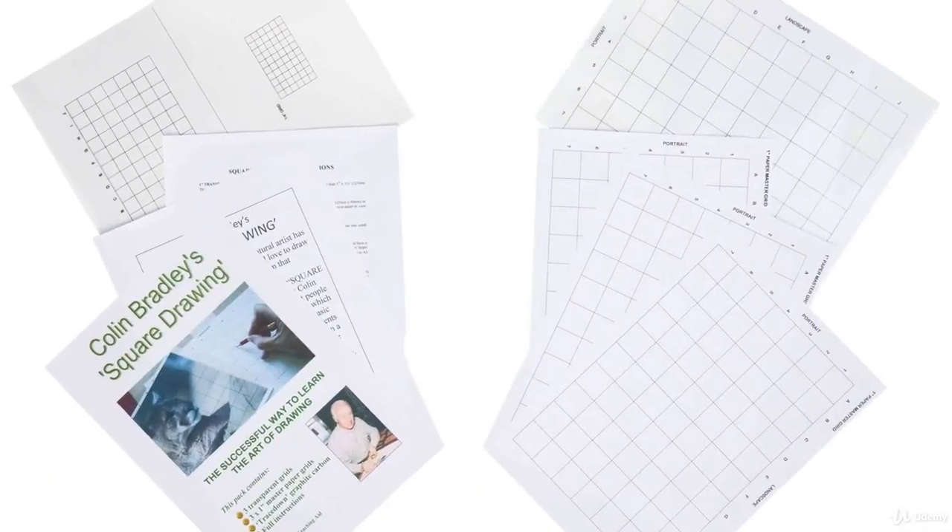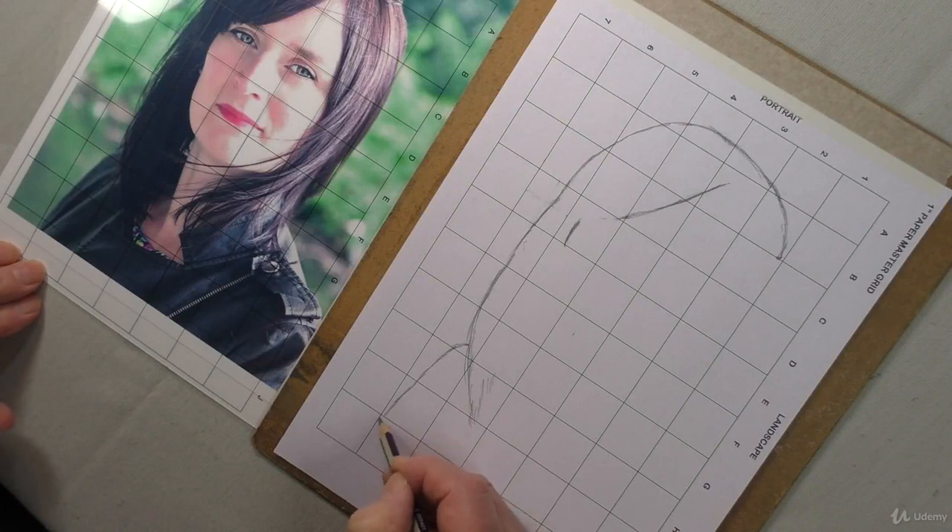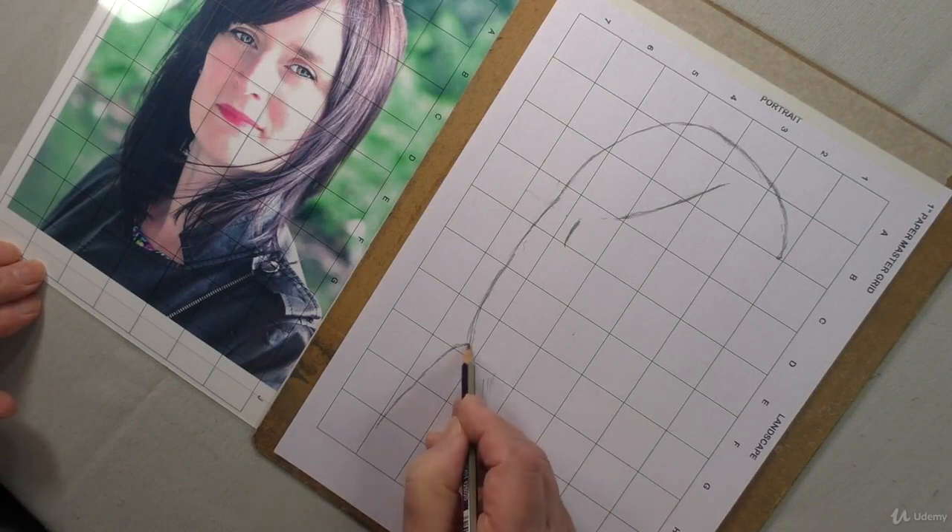Hello, I'm Colin Bradley. In this video I'm going to show you how to produce an outline drawing from reference photographs using my square drawing grid system. Most people would like to draw accurately, and no matter which art medium we choose to work in, the basic drawing has to come first. Using square drawing grids, my students are able to produce a quick and accurate drawing in a fraction of the time it would take a freehand drawing to be completed. So let's get started.